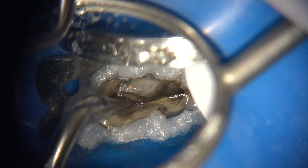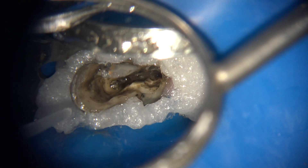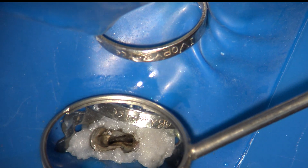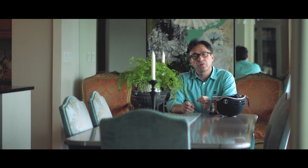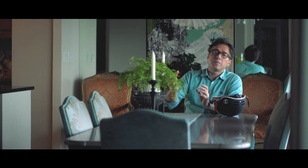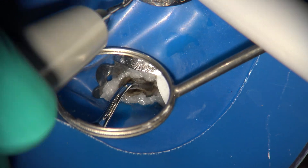We then proceeded to do the same thing for the palatal silver point — removing a little more dentin and using the same grabbing instrument. With the palatal silver point, it just kind of broke off and fell out once engaged. Once both silver points are removed, the key is to not go all the way to the apex right away, because there are corrosion products left on the canal walls. If you instrument aggressively down to the apex immediately, you risk pushing corrosion products out apically, causing significant post-op pain.